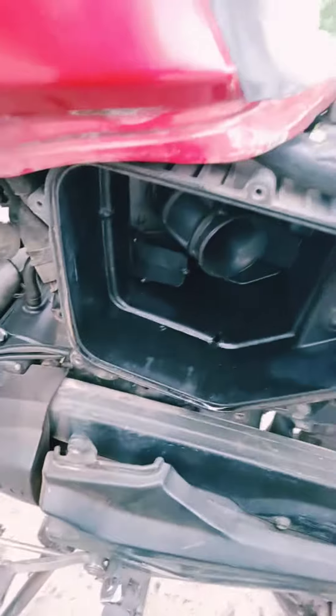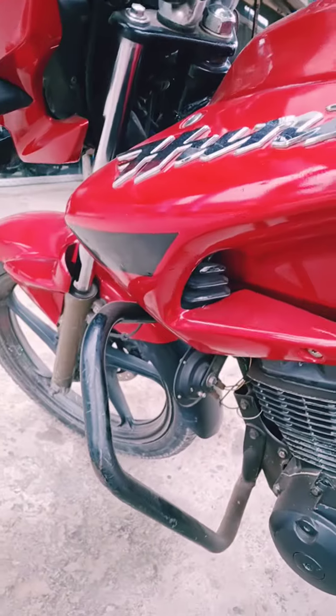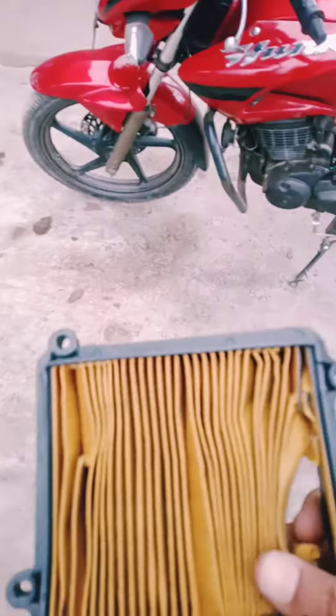Hello everyone, I am here with the Hirona Air Cleaner, Hirona Hunk. How much is the Hunk? This is the original one.